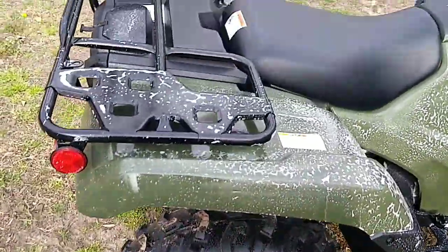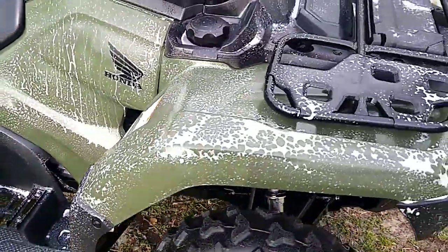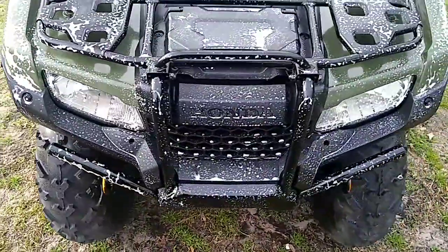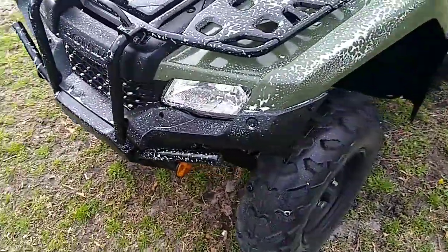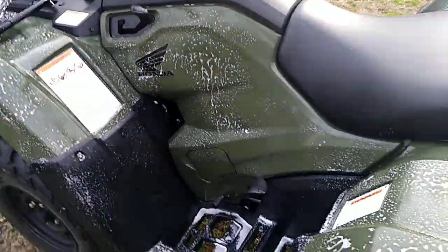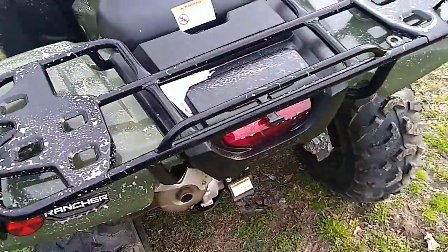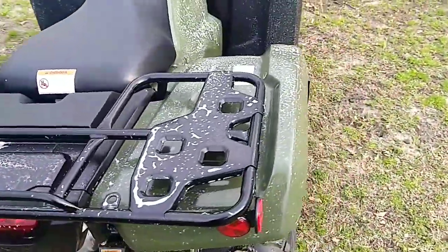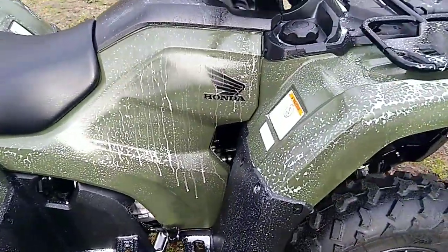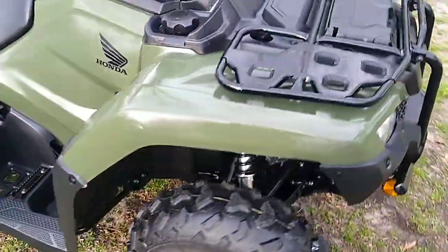This has only been like a couple minutes. Alright, I'll show you what it looks like when I get it wiped off. Here's what it looks like when I'm finished.